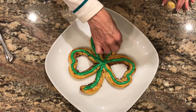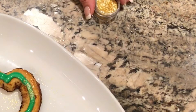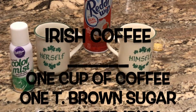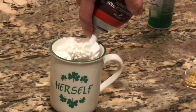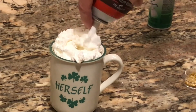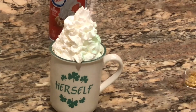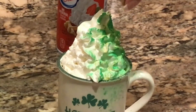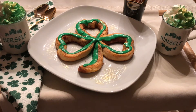I'm going to highlight this one leaf with just a little bit of gold dust. To make some Irish coffee, you could mix one cup of coffee with one tablespoon of brown sugar and one jigger of Irish whiskey. I'm spraying one side with some green food coloring spray and then sprinkling a little bit of gold dust on top. Or you could also blend your coffee with some Irish cream, which is how I like it.